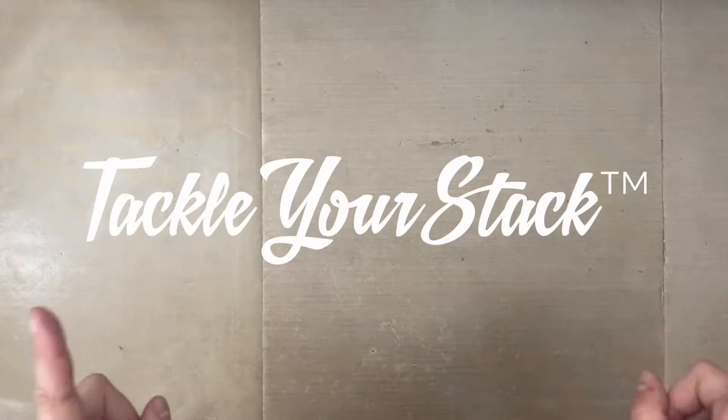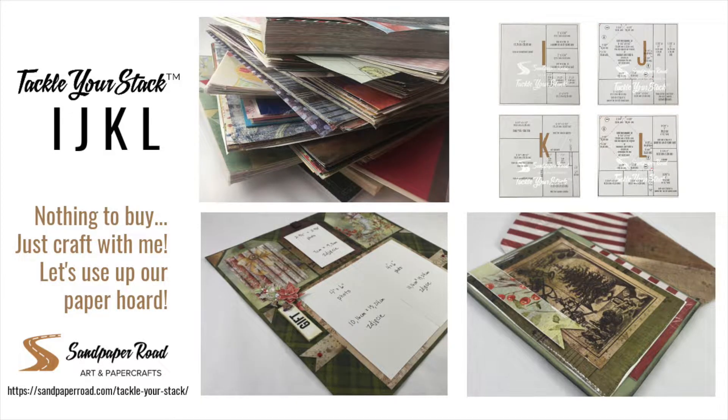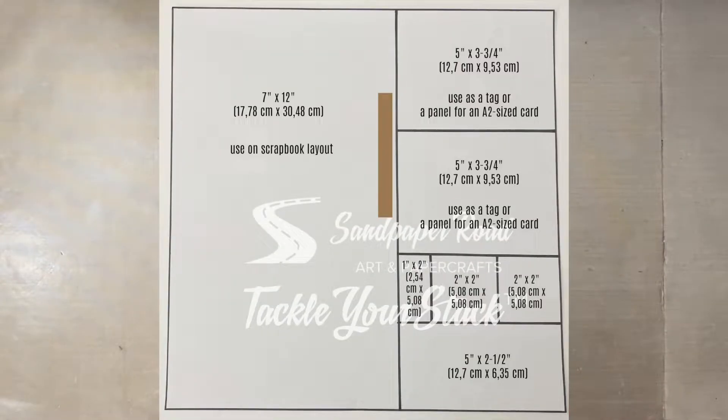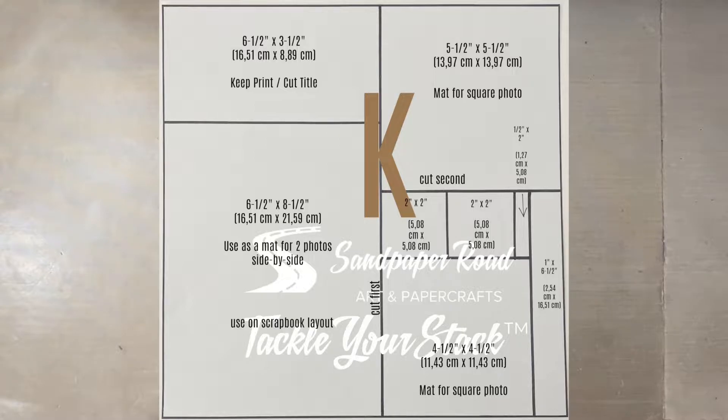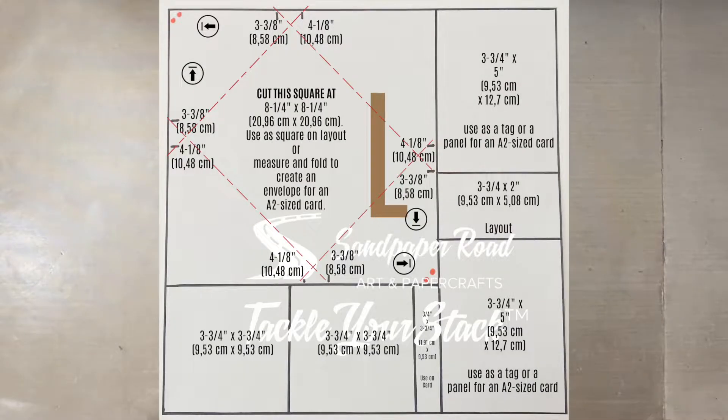Hi everyone, this is Erin from Sandpaper Road and this is Tackle Your Stack. Remember that there's nothing for you to buy — we're just going to follow a series of templates that you draw. I'm going to start by putting the next set right on the screen. This is the tutorial for templates I, J, K, and L. You can go to sandpaperroad.com and click on Tackle Your Stack to get close-up template guides so you can draw your own.